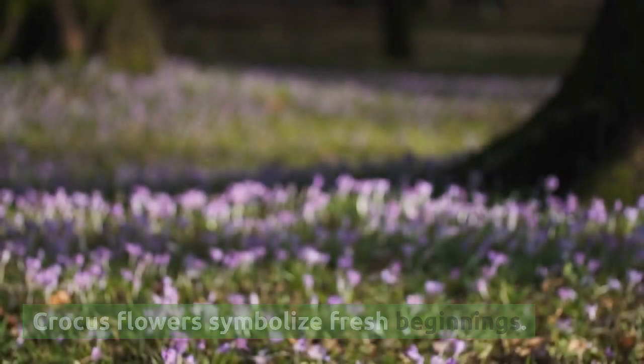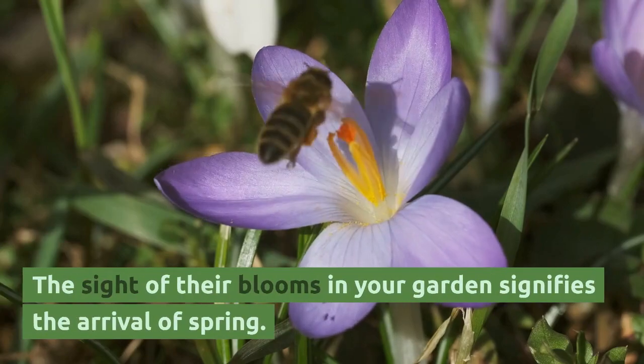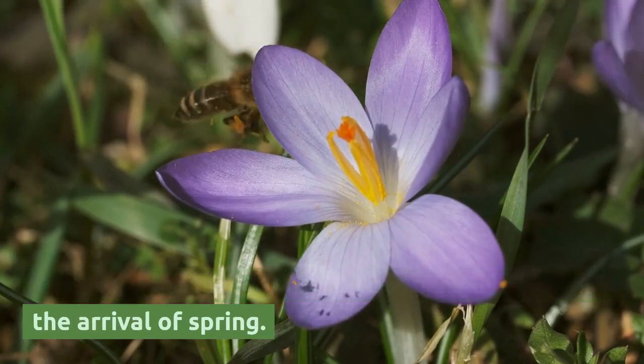Crocus flowers symbolize fresh beginnings. The sight of their blooms in your garden signifies the arrival of spring.